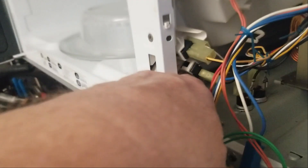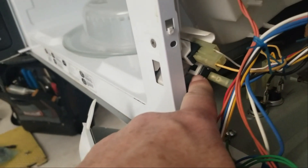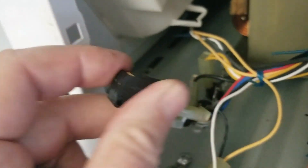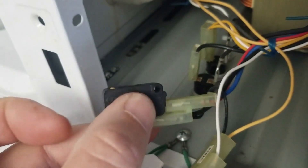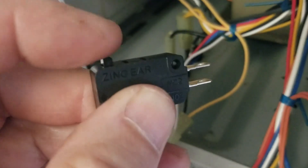It looks like this door sense switch has gone bad, and I'm going to replace it. You can see this switch here — the button on it is fully recessed and it doesn't click. The button doesn't even pop back out, so that's obviously bad. It should look like this, with the button sitting proud, and it should click like that. So we'll get this replaced.